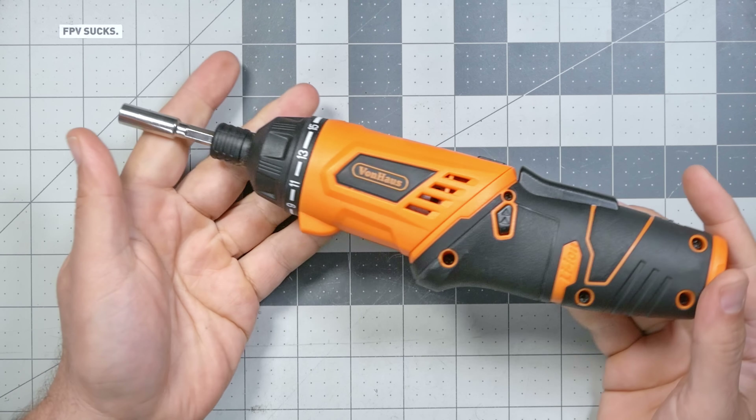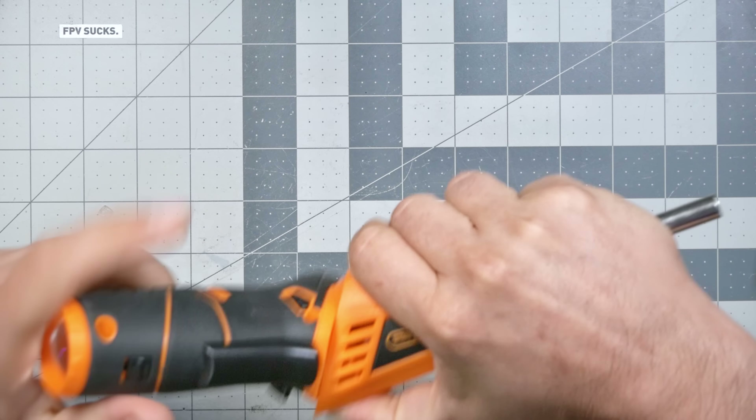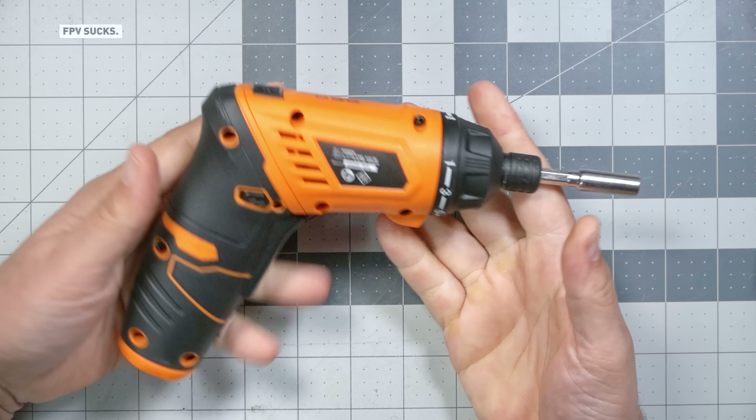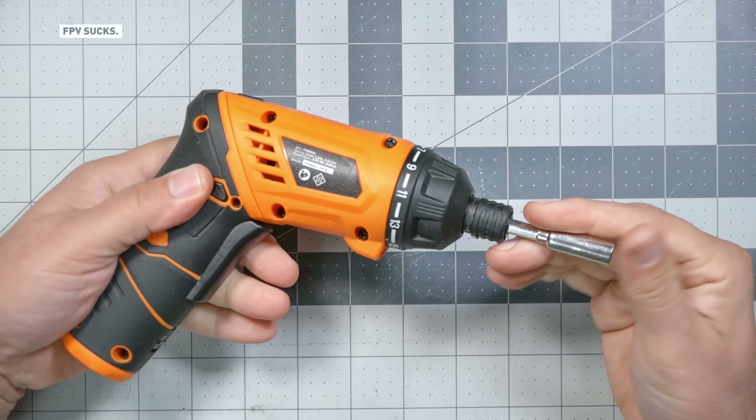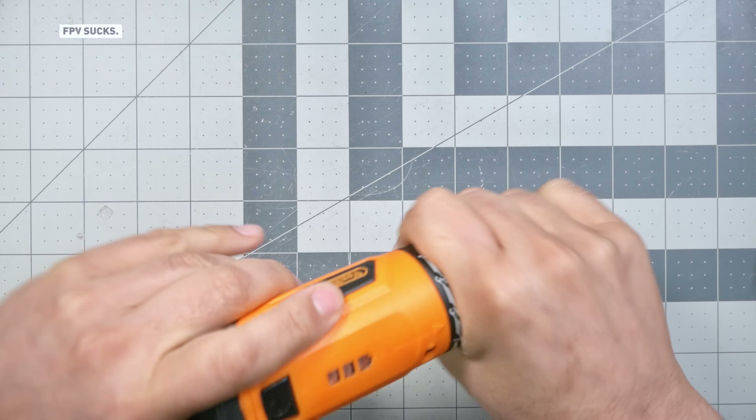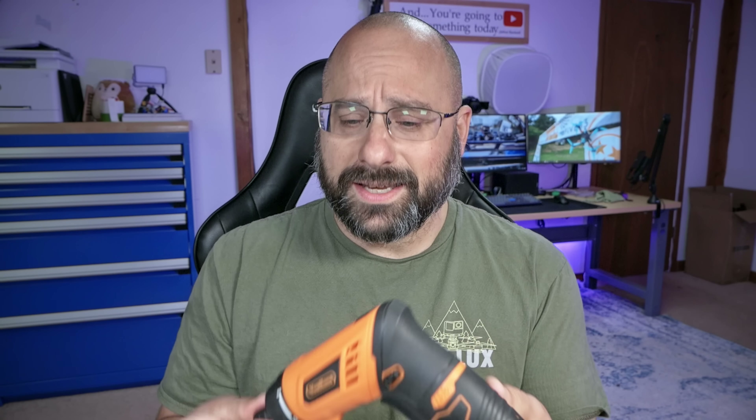Obviously, this is an electric driver, but it is way different than other drivers that I've used. For example, this right here — the Vonhaus electric driver. And it's got an adjustable clutch that lets you set the amount of torque it's going to put on the screw. That's cool. If you set that amount of torque correctly, you will get perfect results every time. The problem with electric drivers like this is that they will strip out screws if you go too hard on them.